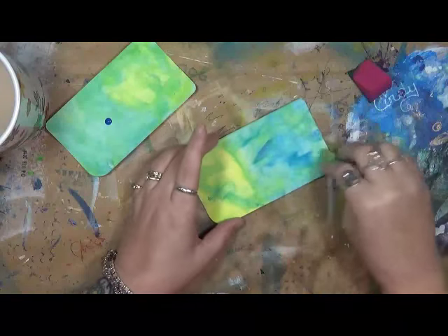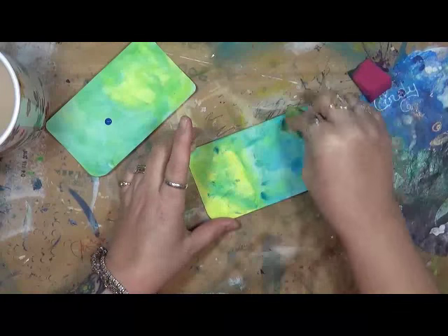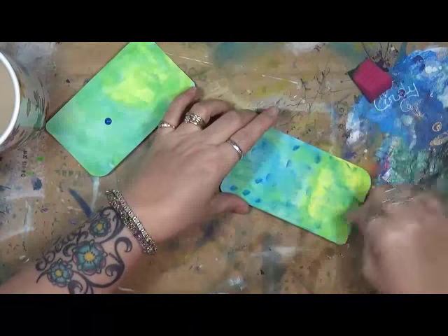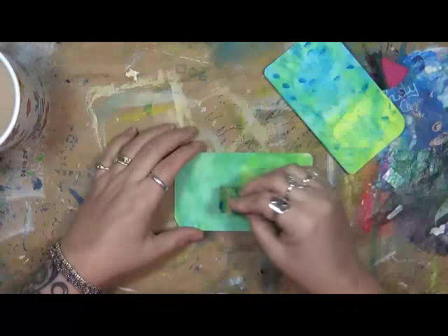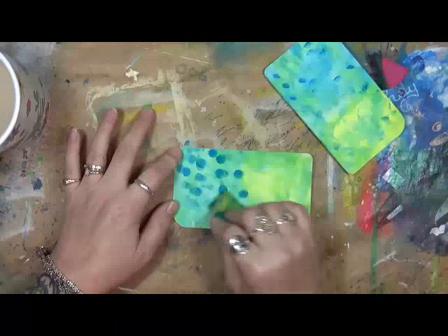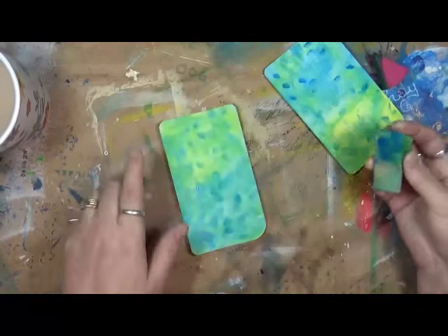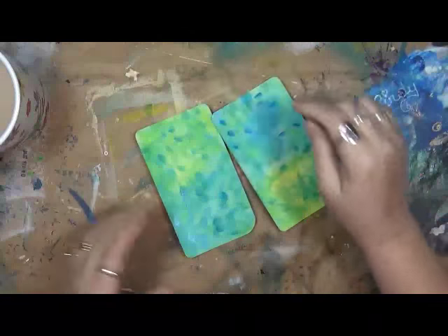I hope everybody's been practicing their faces and having fun and enjoying the art. I've been doing quite a bit of art, but it's more of a couch-bound type of art because I've been in lots of pain. Hey, it is what it is. All right, so now I've got a couple of backgrounds here.